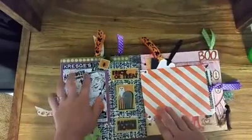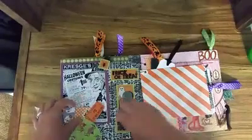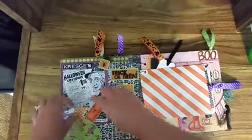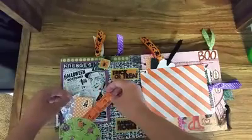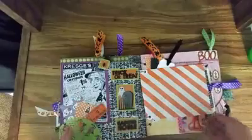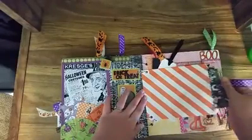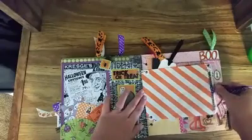This is another one that I just printed out. And then this is a cupcake liner that I used as a little pocket and added in some fun stuff. And this is a treat bag with a large tag in it.